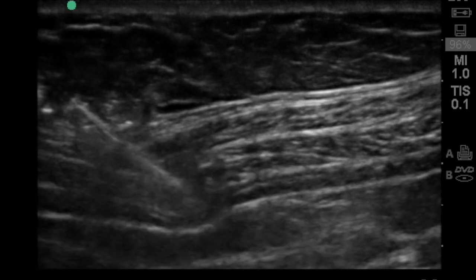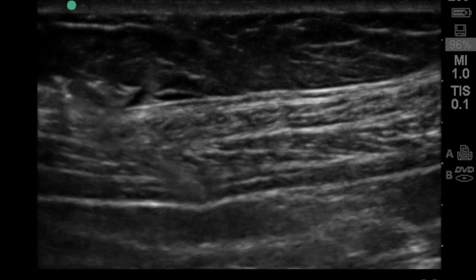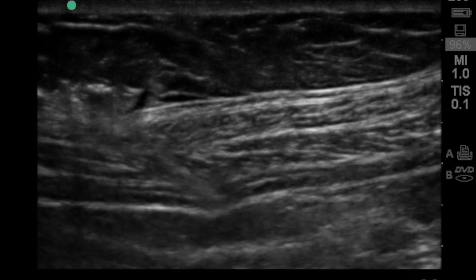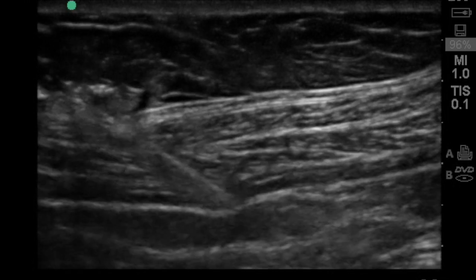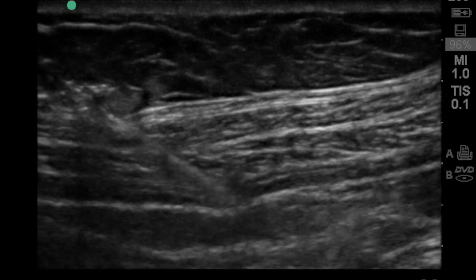Using a linear probe in the transverse orientation on the lateral abdominal wall between the bottom of the ribs and the top of the iliac crest, we see here the external oblique, internal oblique, and transversus abdominis muscles on top of one another.